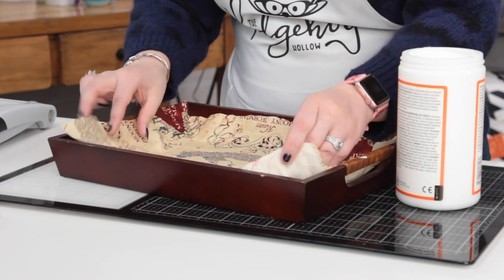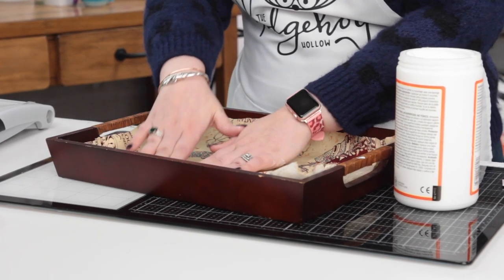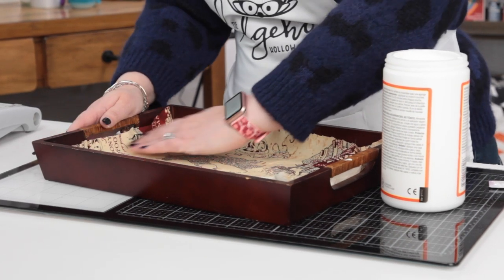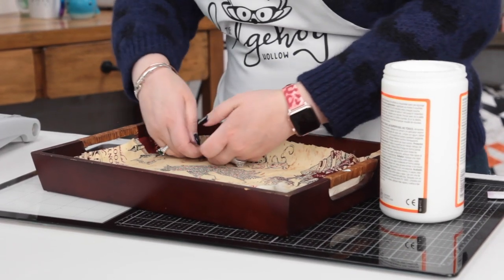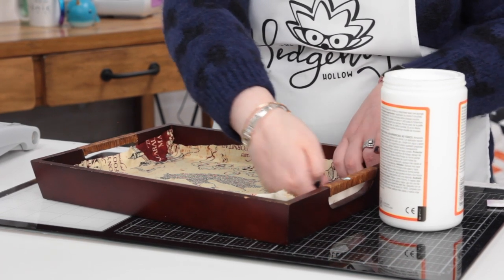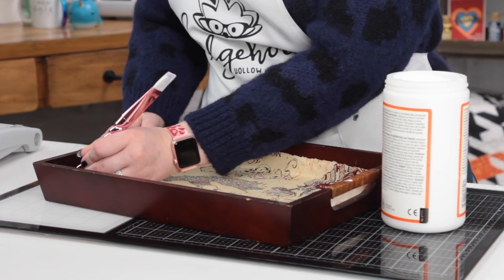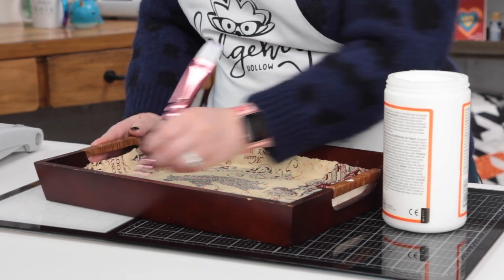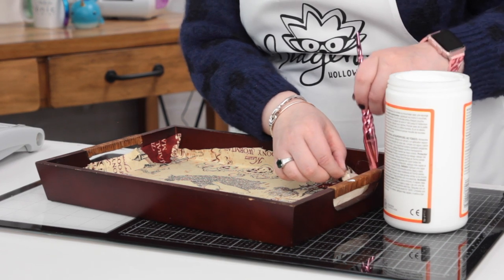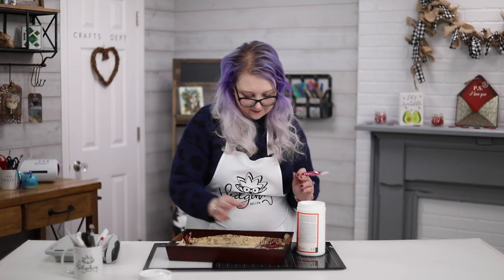We're going to take our fabric and lay it inside the tray and smooth it out, having as few wrinkles as possible. This was a scrap from something else I made. I'm getting a nice press into the corners, making sure it's nice and straight. The corners are really important, so you can use the end of your paintbrush to really give those a good press in there.